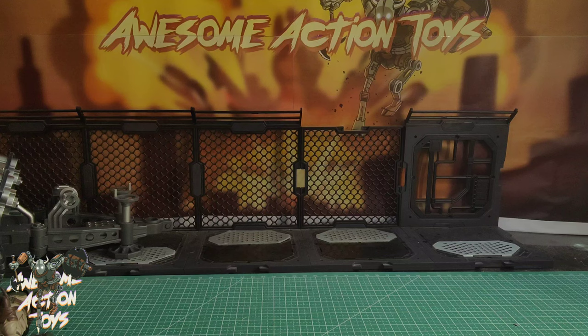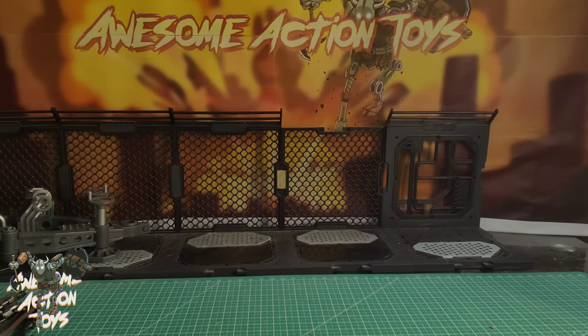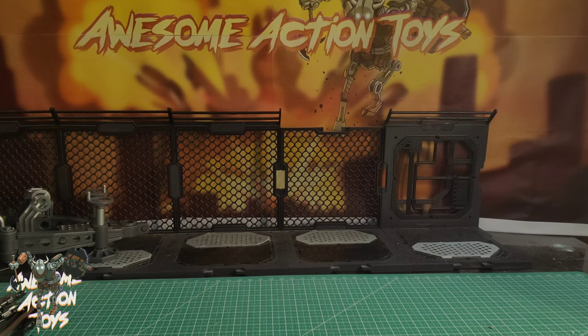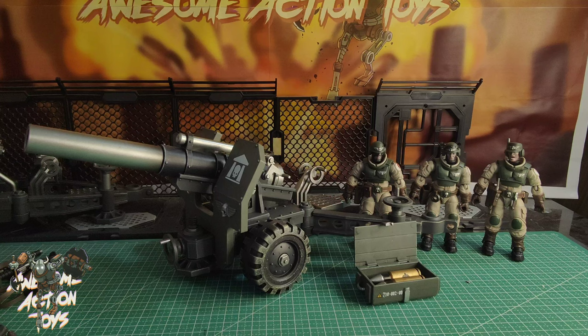We won't look at figure articulation just yet. I'll unbox the Bombast and set it up. Okay, here we are — very quick to set up. You can unplug this and also unplug it from the carriage — two pins on one side, two pins on the other. The carriage is almost identical except you've got the armour part on the Bombast. Figures are a little bit different, but all accessories are the same: the hammer, the chisel, the binoculars, the adjustable spanner.